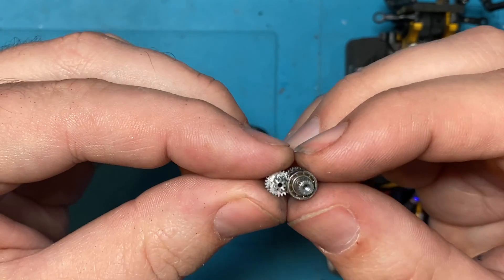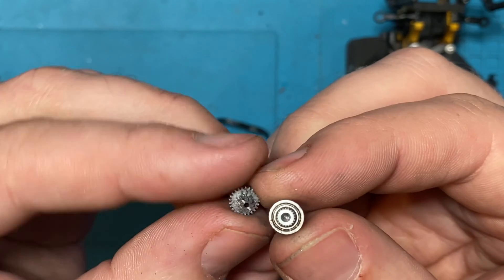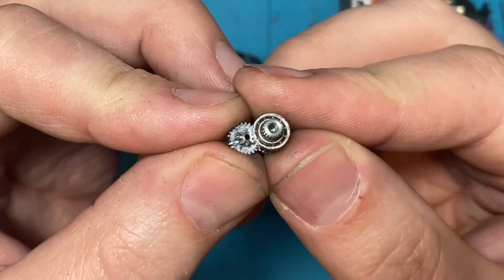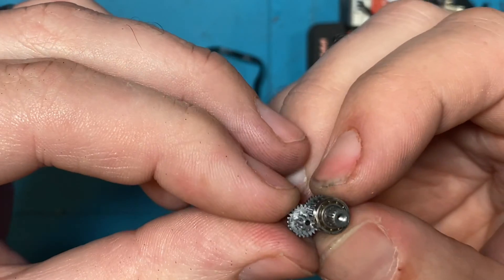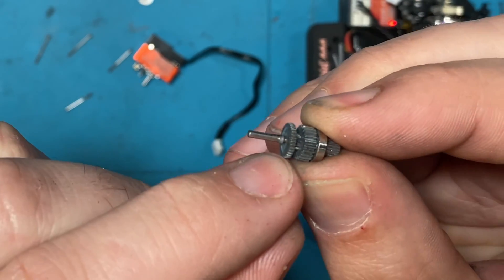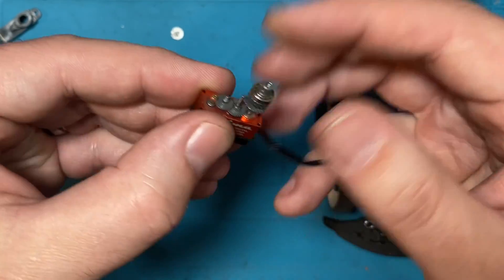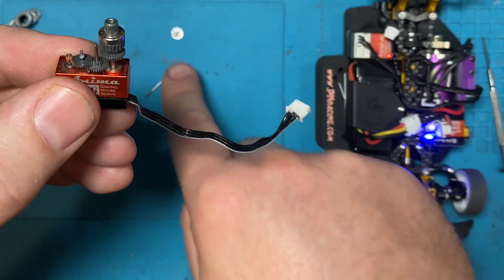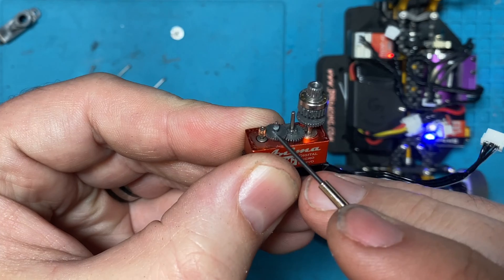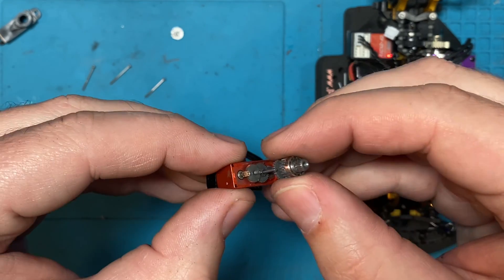Since the gear only moves maybe this much, we can actually save the servo by flipping this gear all the way around so that the broken tooth is on the outside. Put it back together and you've got a working servo where that tooth isn't contacting anything. That only works if there are no other broken teeth inside. Lucky for us, this gear sits on this pin and the broken tooth can face the outside where it doesn't touch any other gear.